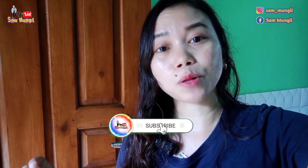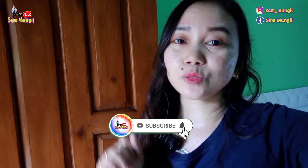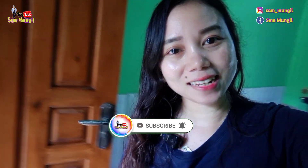Nah, buat kalian yang penasaran, simak terus videonya sampai selesai. Dan jangan lupa klik like, subscribe, komen, dan share. Dan jangan lupa juga bunyikan loncengnya agar kalian dapat notifikasi kalau aku ada video baru.